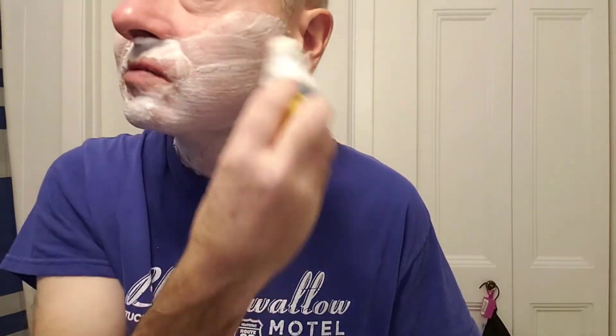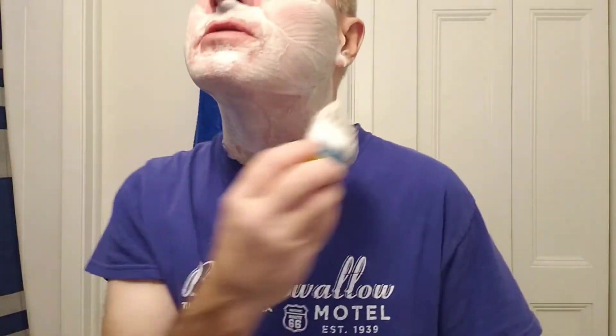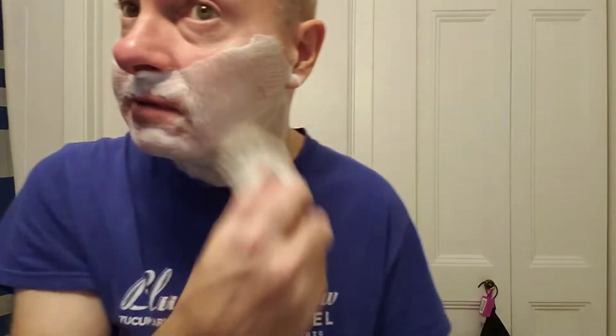I don't like to take too long lathering because I don't want to make the video too long. But being that this is a channel called Conversational Shaving, I might spend a lot of time talking about shaving or other things that may not be related to shaving. My channel is dedicated to the lost art of conversation as well as shaving.